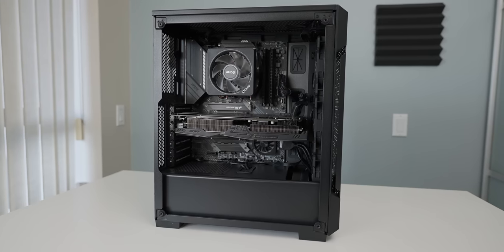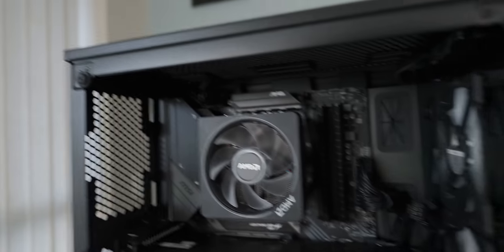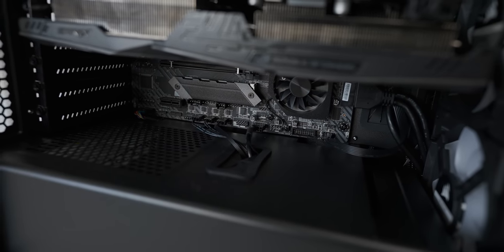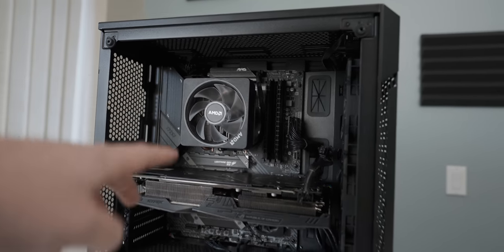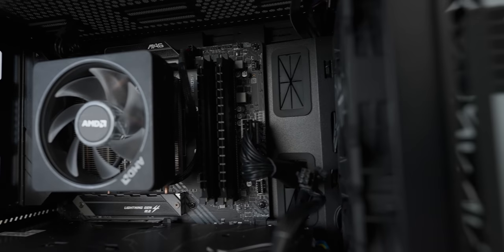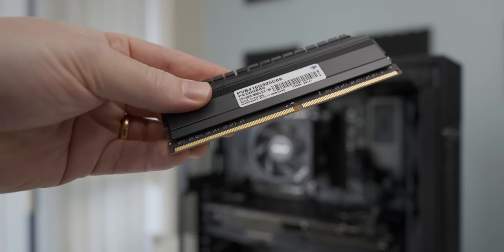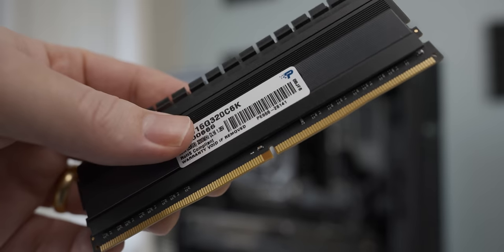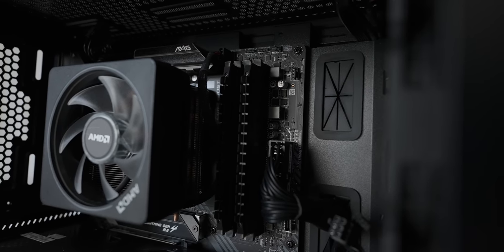Straight off the bat, that's a pretty well put together looking system. You can see there's reasonably effective cable management at the top, and the cables are properly hidden down below as well. They could have used the hole slightly closer to the motherboard, but it still looks really good. The parts we recognize are the CPU with cooler, the graphics card, and the motherboard. Other than that, there's a 16GB kit of DDR4 — I think it's the Patriot Viper — running at 3200MHz, which is okay. For Ryzen you'd like a little faster, but it's running in dual channel, which is a lot better than most pre-builds.